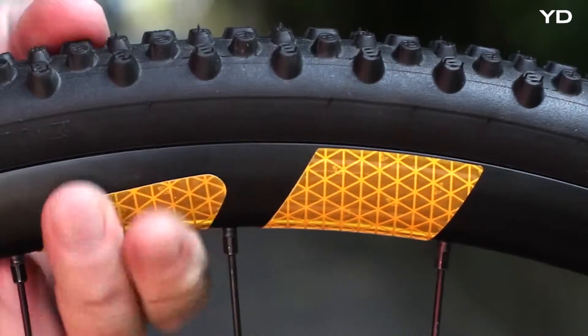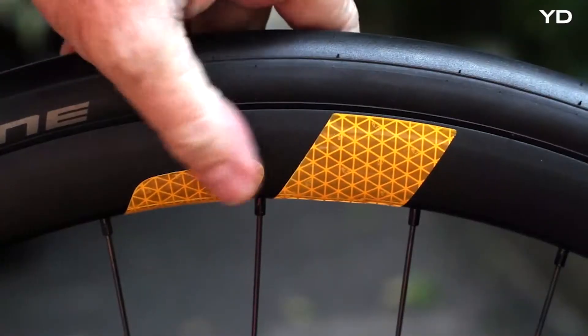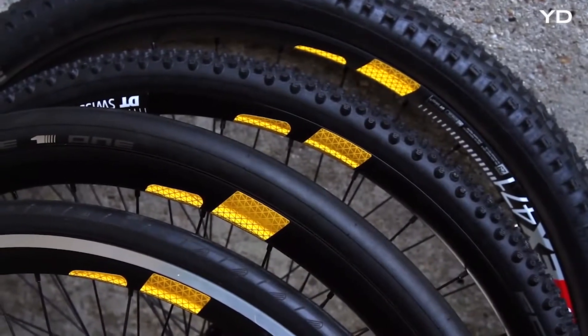FLECTOR 360 OMNI — with a simple cut along the integrated cutting lines, you can adjust FLECTOR 360 OMNI to your rim size. Dead easy, no matter if mountain, cross, or road bike.